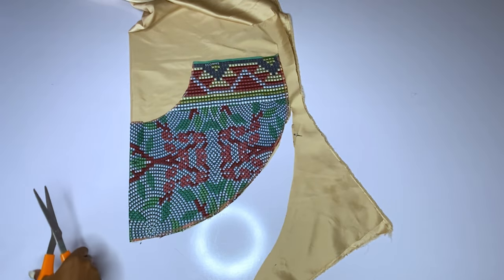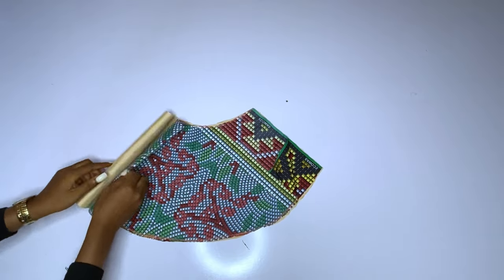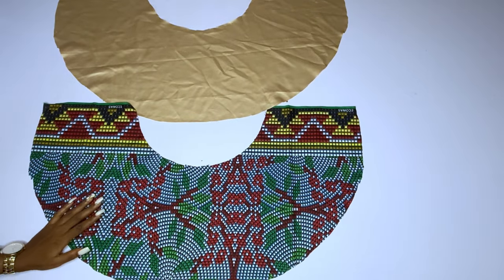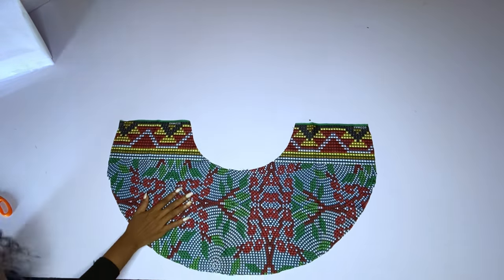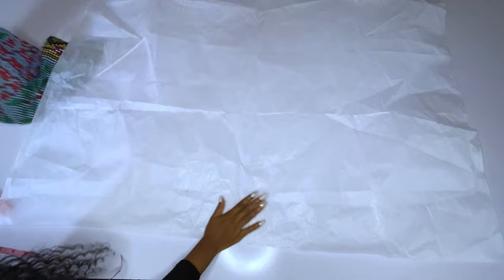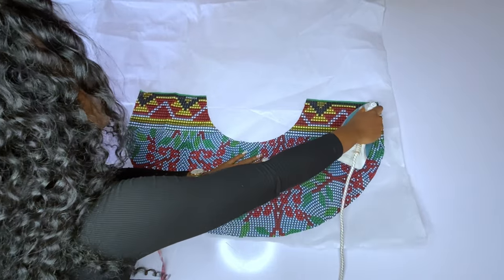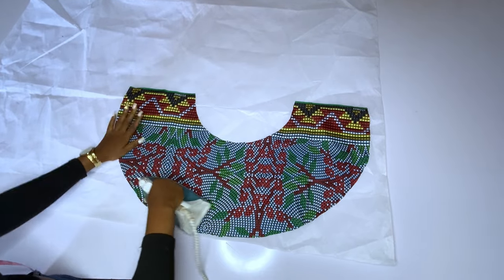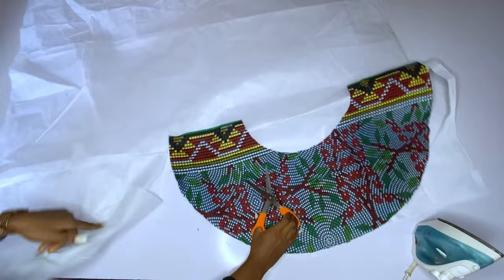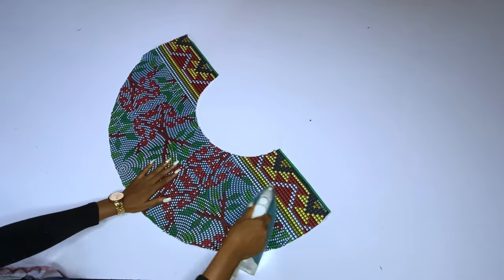After cutting my lining I will add my hard gum to my main fabric — that is, to the ankara. If you want to add your hard gum to both layers that's fine, but if you are using a peplum or collar stain you will add it to just one — either the lining or the main fabric. Here is my hard gum. I will place my ankara on top and laminate using my hot iron. After doing that I will cut out the remaining parts of the hard gum.